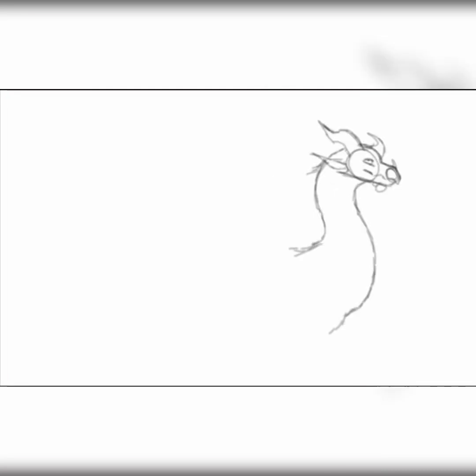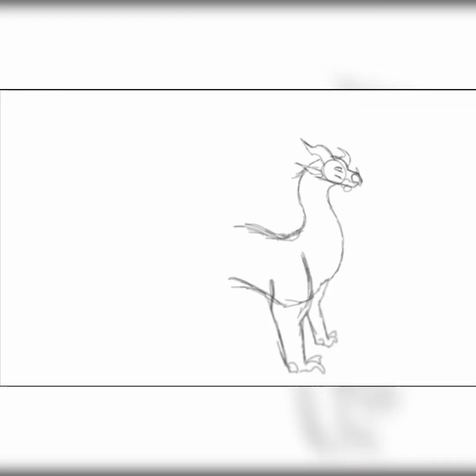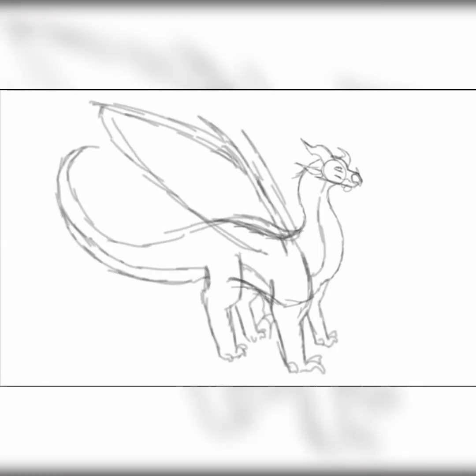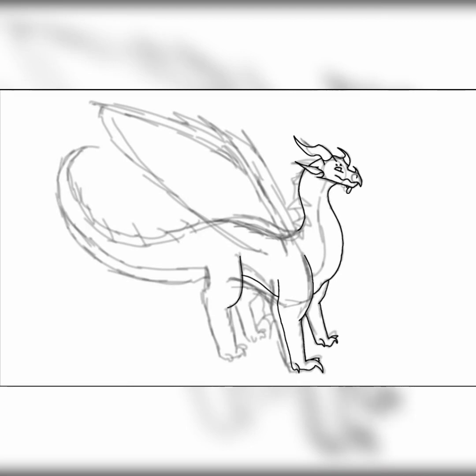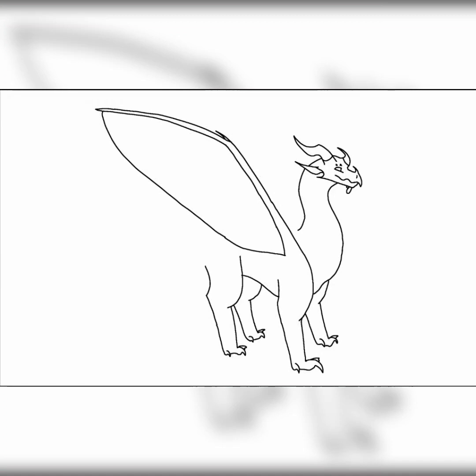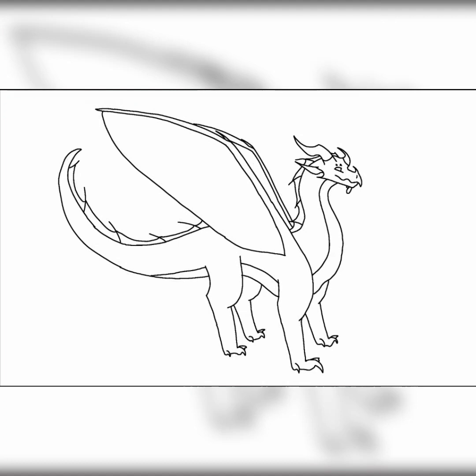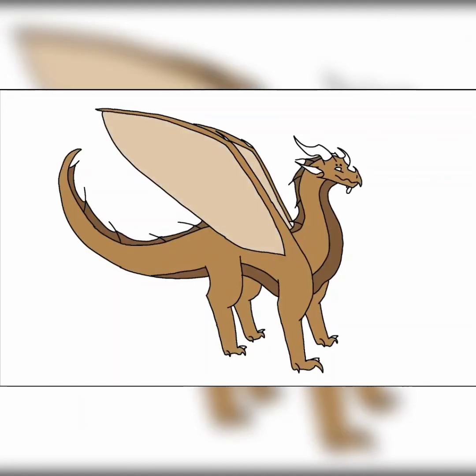Lastly I got a HiveWing SeaWing. I didn't really know what to do with this one to be honest, but I looked up different water bugs and found a dragonfly nymph, so that's what the colors are pretty much based off of. I got a suggestion to give it two pairs of wings to make it look more like a HiveWing, which helped a lot and took up so much less time than drawing four wings for characters all the time.